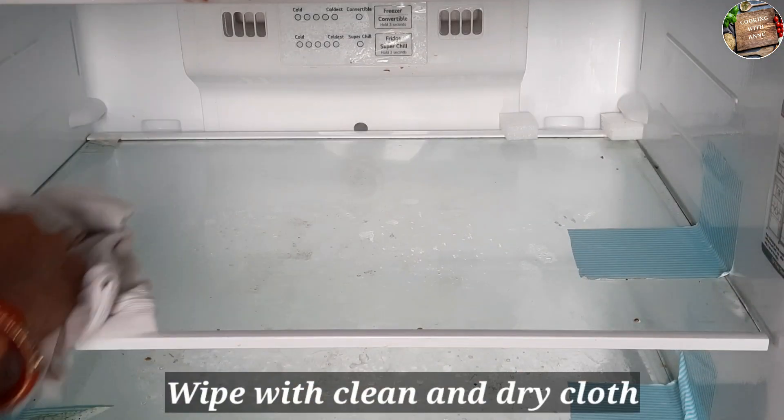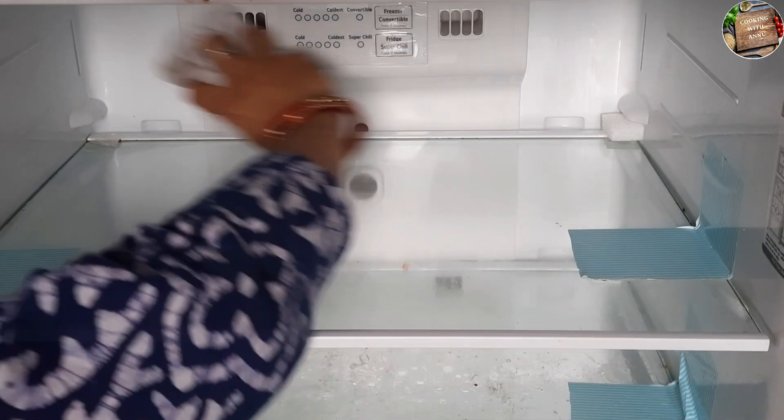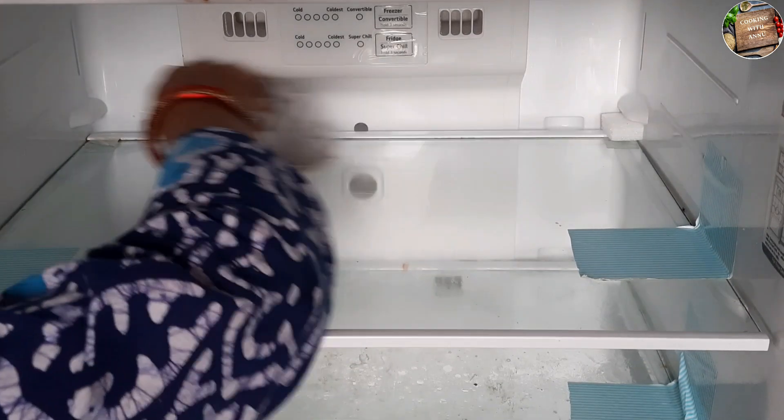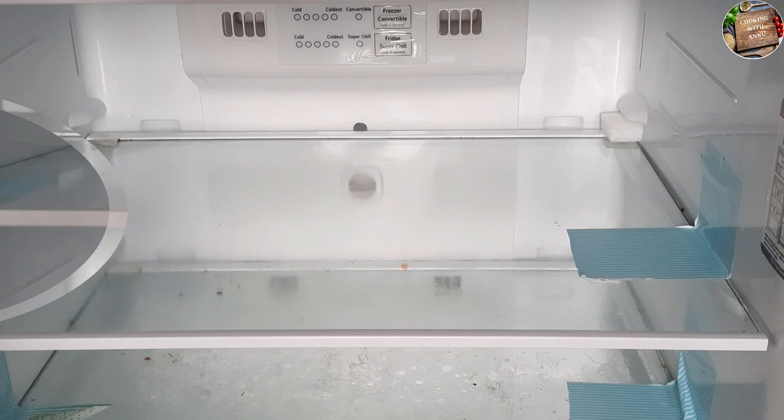I will wash it properly. We don't need to work hard. We just have to clean the fridge carefully.